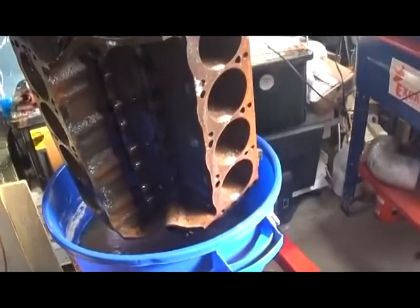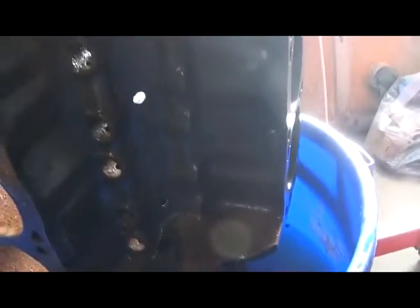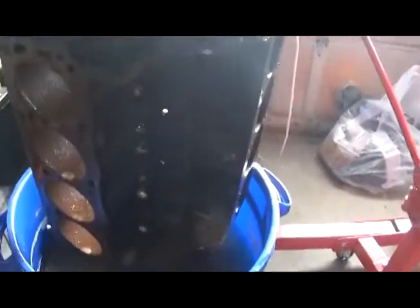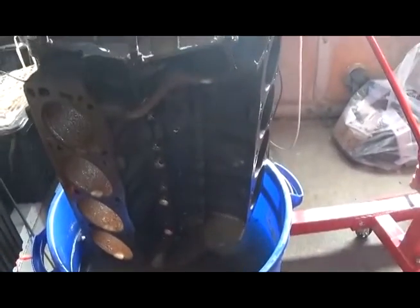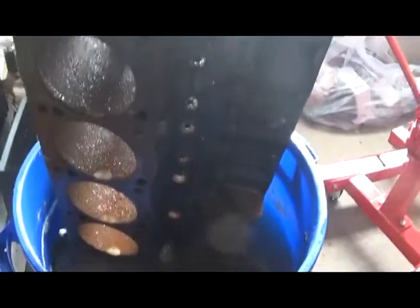Oh gosh, watch out — call the United Nations! It's almost good enough to magnaflux, see if everything's cracked. But the electrolysis and the vinegar treatment for 24 hours is remarkable. I need to go right back in the soup and do it again.